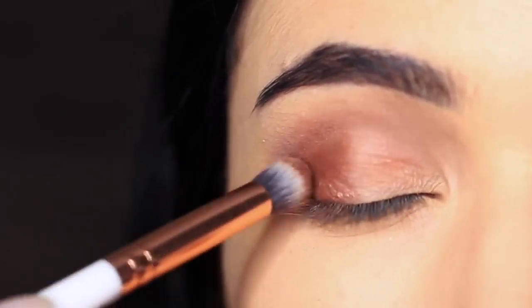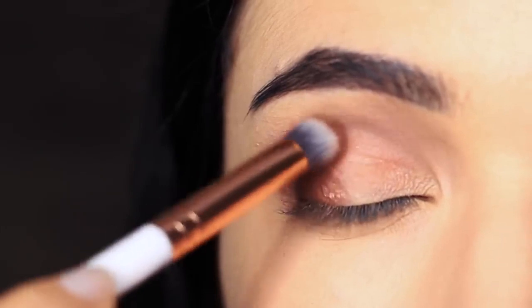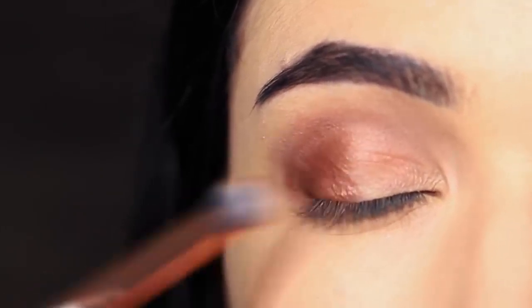This is great for contouring the eyes. And as you can see, it's very different from the work that we've done in the crease — it's almost like using a different eyeshadow.